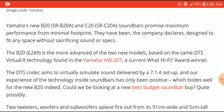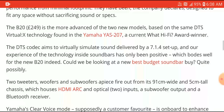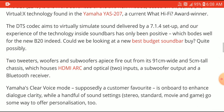The DTS codec aims to simulate what you would get from a full 11-channel solution — which is a 7.1.4 setup — and give you an immersive experience close to that. It's not going to be as perfect, but it's going to give you something very close to it. The B20 is a very budget-centric soundbar, so don't expect the absolute best out of it.